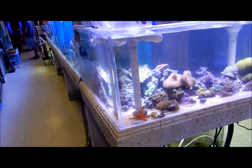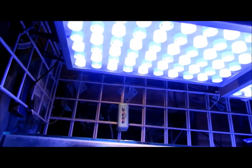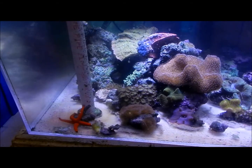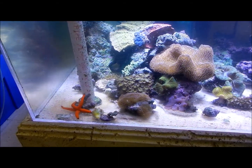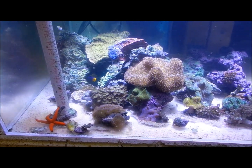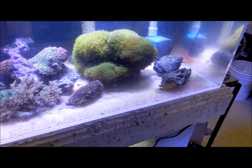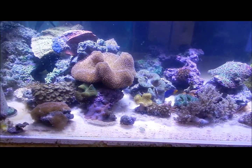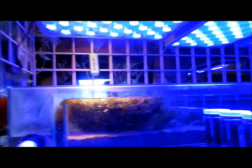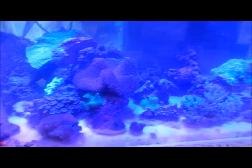If you look behind you, this tank is set up with all LEDs — these are optics, 60-watt optics. They don't have the spread you'd get without optics, but if you have a deep tank I really suggest the optics because at low depths you can get a really high PAR value. With bigger tanks you need that. You can also switch these over to actinics very simply — just like that. Makes the fluorescent colors of the corals really pop.